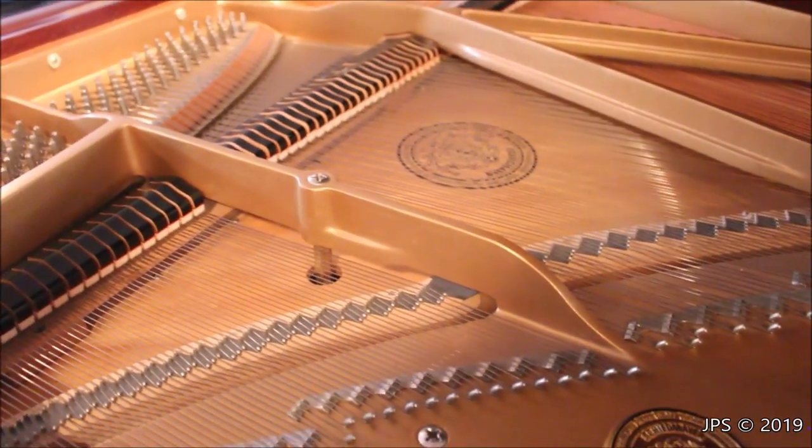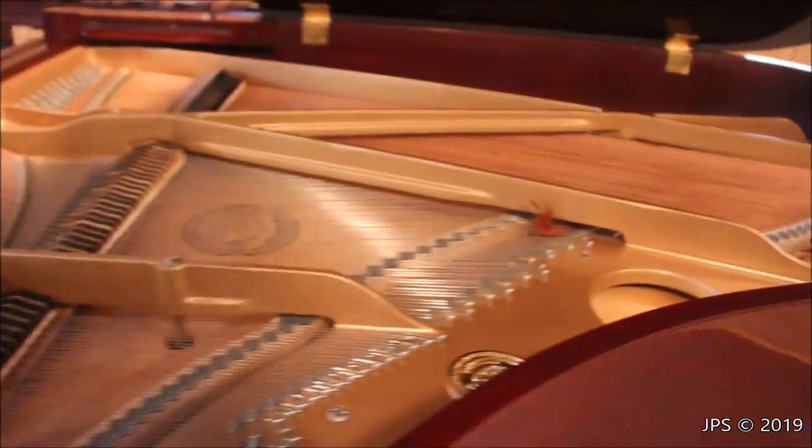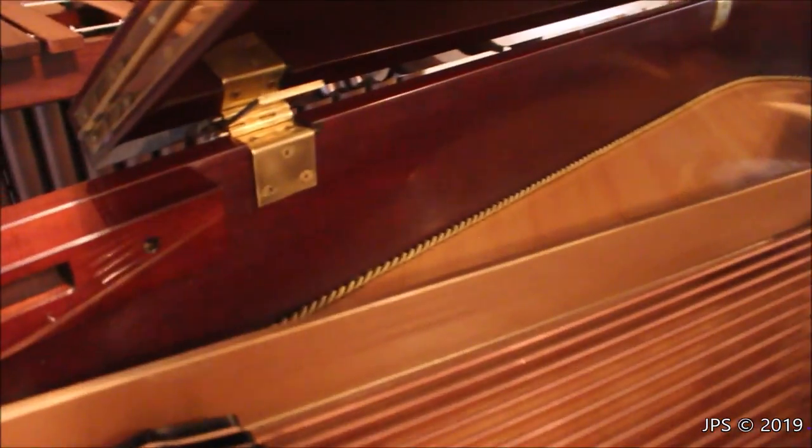So that's the inside of the Schiedmeyer piano. It's a very simple piano, but also very nice. I do like this little touch where they have a braided rope that runs along the back of the piano along the soundboard there, along the back of the spine of the piano. It's just kind of an interesting touch that's a little bit neat.